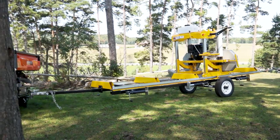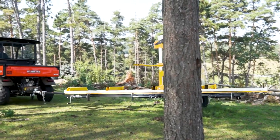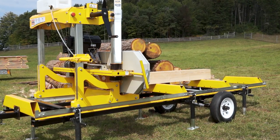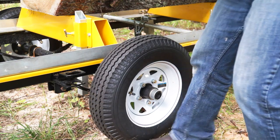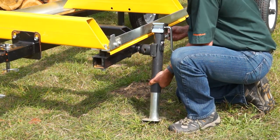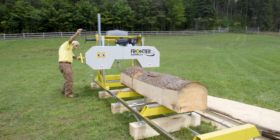With the optional trailer system, easily tow your Frontier from site to site behind your ATV, car, or truck. Add the trailer kit now or upgrade to fully portable in the future when the time is right for you. The Frontier trailer package includes the trailer subframe, axle, 12-inch wheels with quick-release steel fenders, removable draw bar, six adjustable support jacks, and the carriage lock-down system.